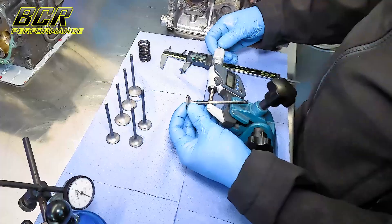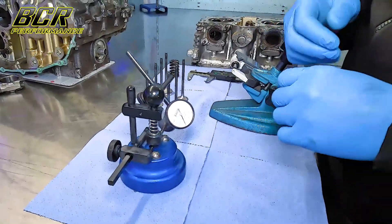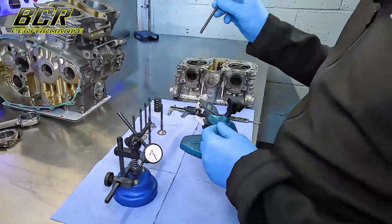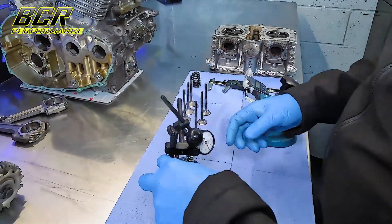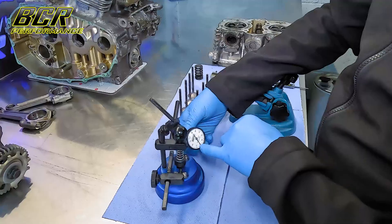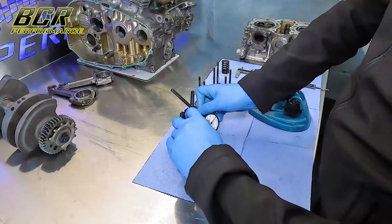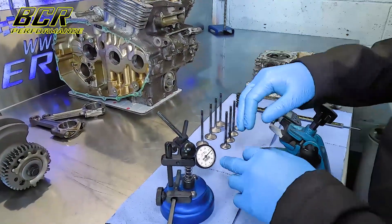We want to measure in three different places on the valve stems — top, middle and bottom — and we'll do that for all eight valves. Once that's done we can check the runout of the valves. This measures whether the valve face is concentric to a 45-degree angle with the valve stem. If the valve is out of true when it comes back onto the seat, the seat won't fully seal. You put the valve in the jig and rotate it, watching the dial to see if it moves. If it isn't concentric the dial will move quite considerably. On this one it's okay — you get a tiny bit but that's nothing. If they are out you can get them reground, depending on how much they're out.